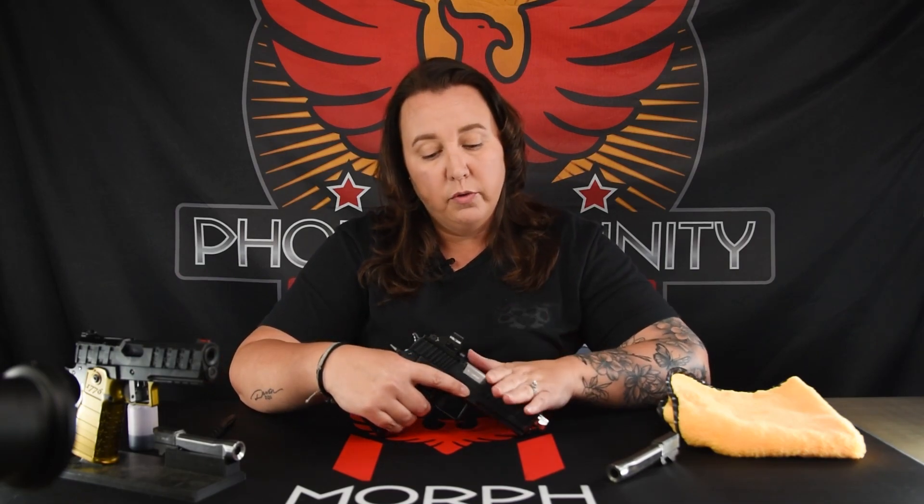Hi, Tiffany with Phoenix Strandy Firearms. Today we're going to go over oiling your new Morph. The Morph takes oil in some non-traditional places, as with link-barreled guns, due to our linkless system. We're going to take the Morph apart and I'm going to show you exactly where we need to apply oil.